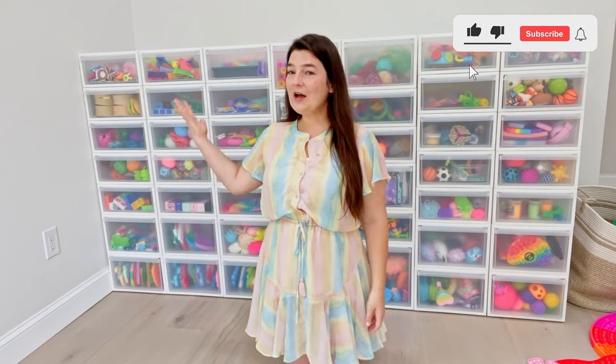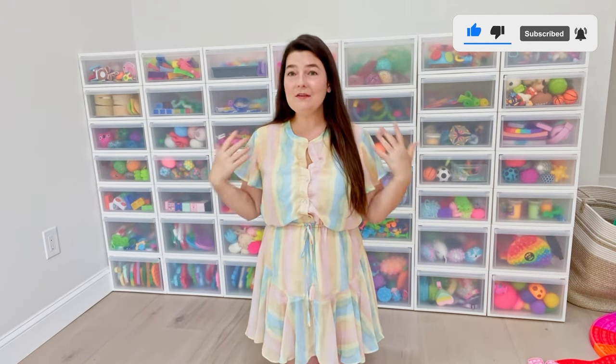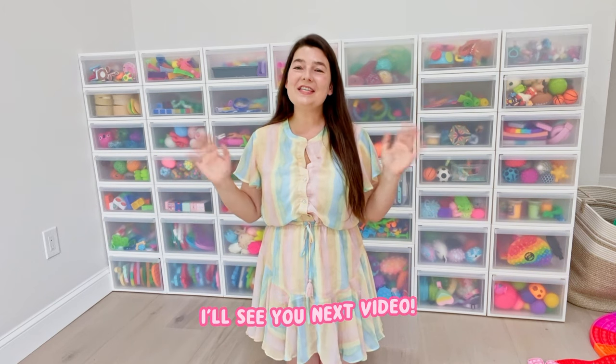Well, that's the update. This is how I'm organizing my fidgets now. Please let me know what you think in the comments and if you have any suggestions. I'll see you next video.